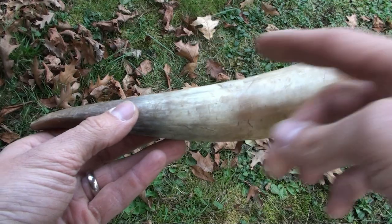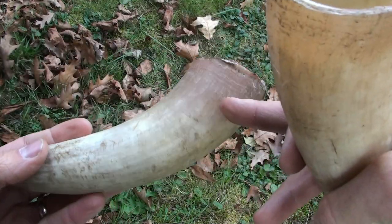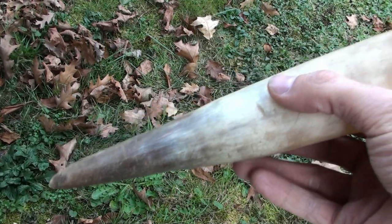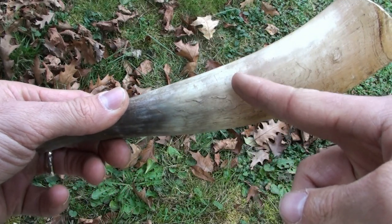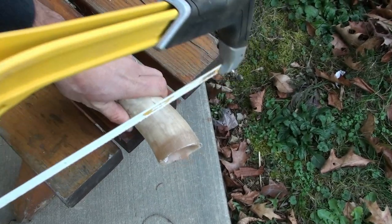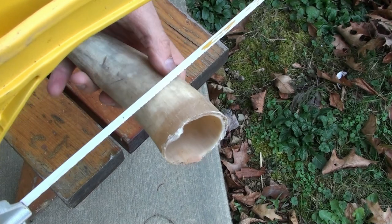We're going to get started by cutting this down. For my priming horn I'm going to make it shorter, and I'll use the other one for my regular powder horn. I'm going to cut a little bit off where the rough parts are so it doesn't crack the horn. Since this is just for loading the flash pan, I'm going to make a regular-style small priming horn and cut it down a little ways to fit in my possibles bag. You want to cut perpendicular with the horn — follow the curvature and cut it flush so that when you put your plug in, it matches up with the end of your horn.